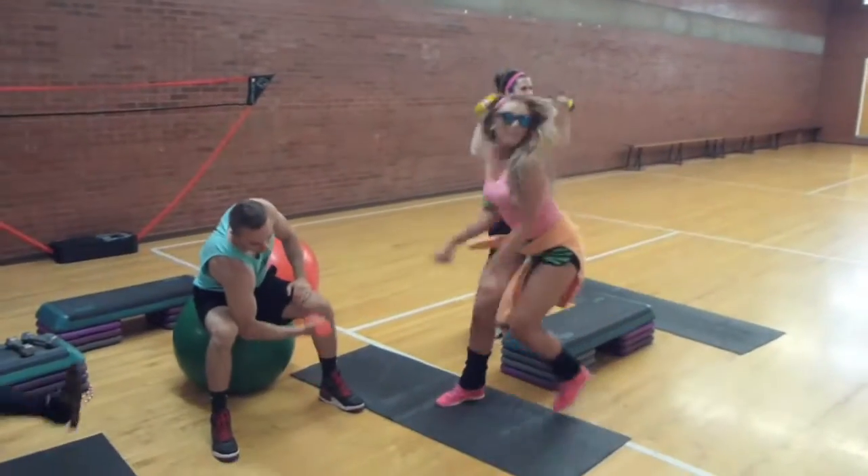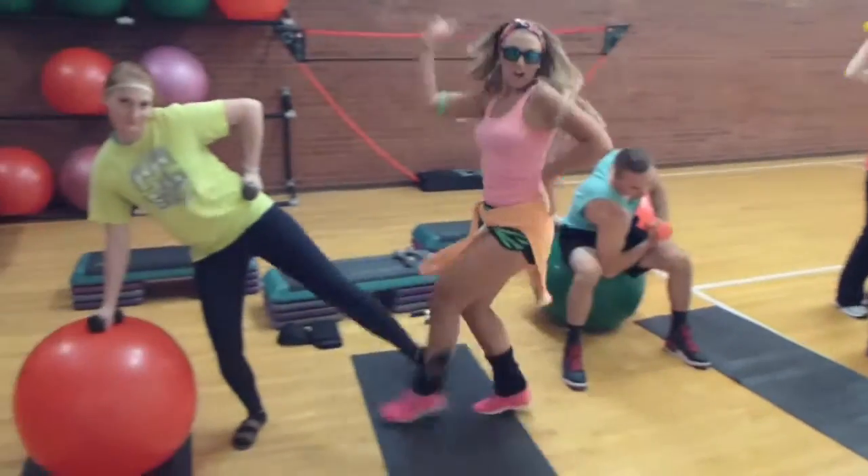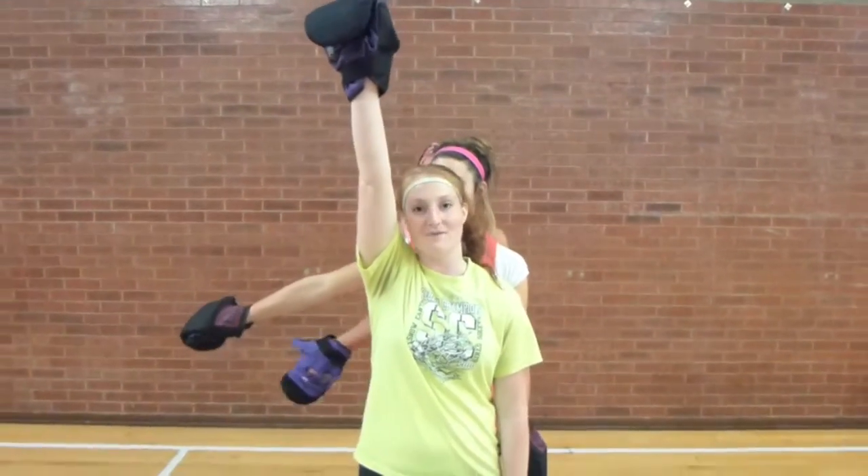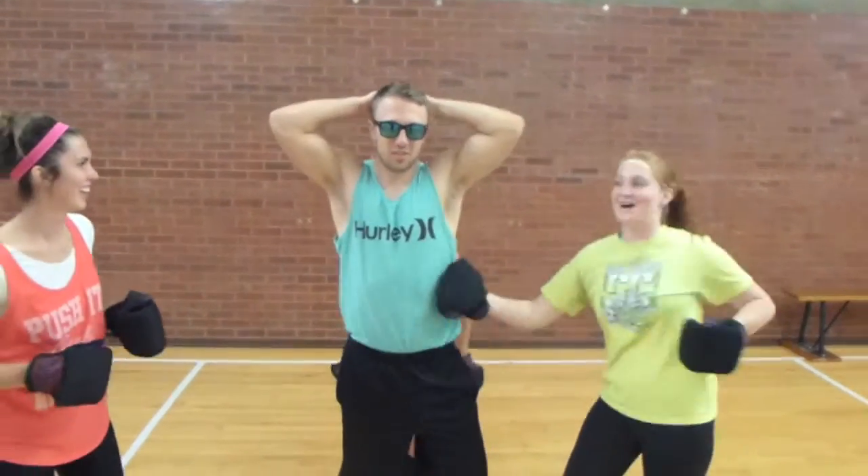Boy, look at that body. Boy, look at that body. Boy, look at that body. I work out. Offer extremities, arm workout. Head and head. Strong kick, start stalling up.